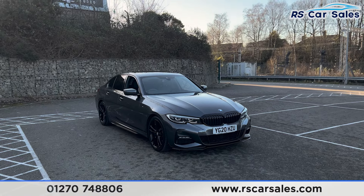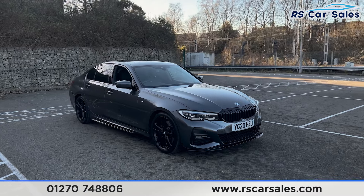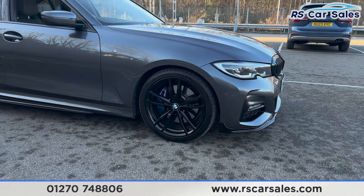Here we have a 20-plate BMW 330i M Sport. This vehicle comes with the M Sport Plus package. We also have the 19-inch alloy wheels, all in excellent condition and finished in gloss black.